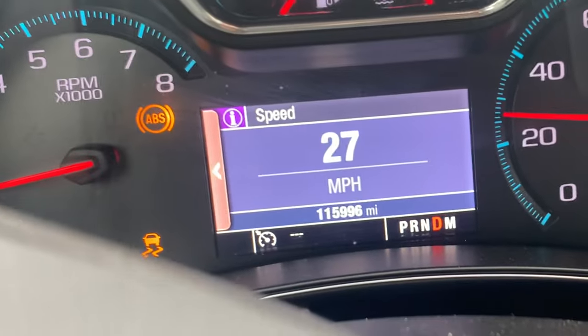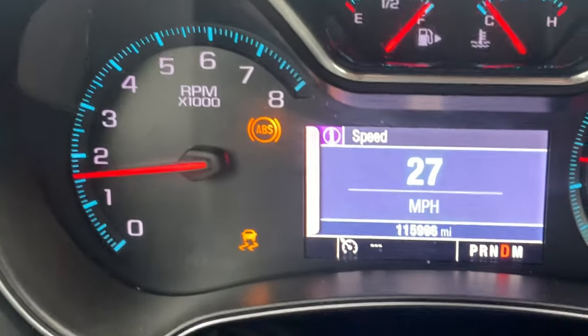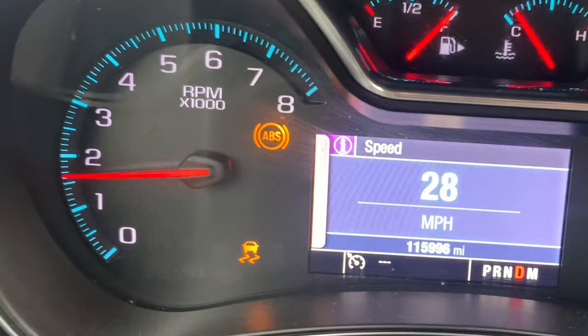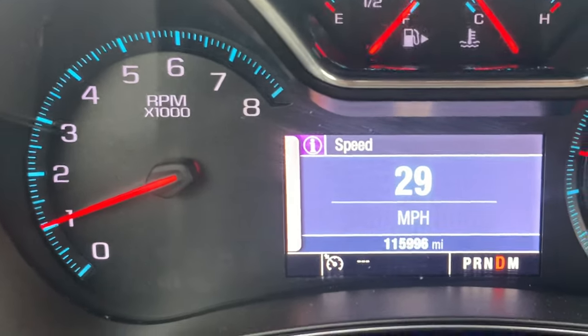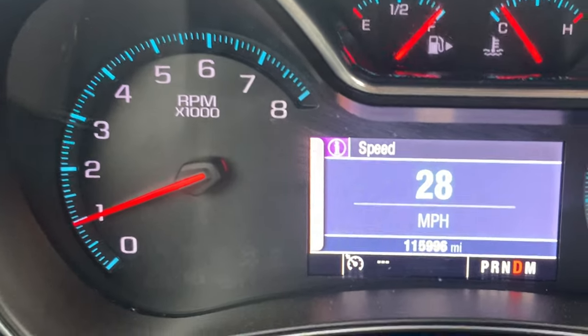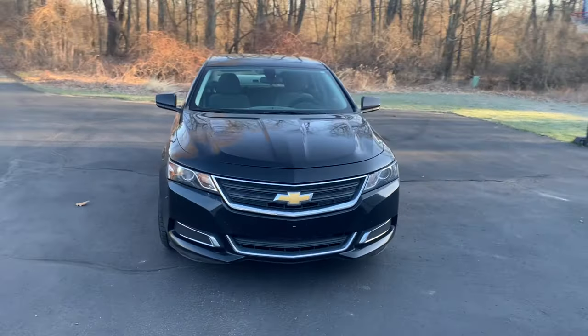The ABS and StabiliTrak warning lights will turn off on their own once the problem is corrected — no reset tool or procedure is required. And boom, there it is: warning lights off, problem solved. The warning lights turned off after about 30 seconds of driving, in which time I covered about a quarter mile.